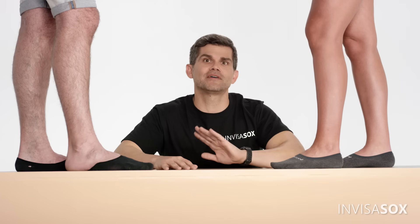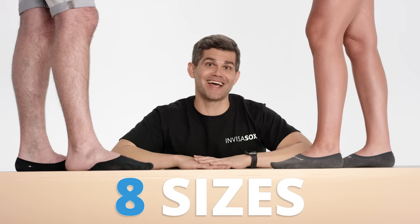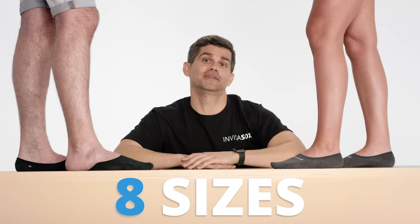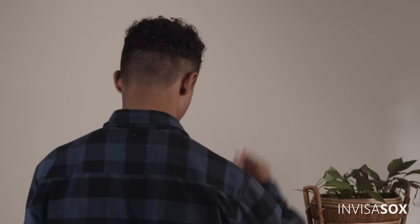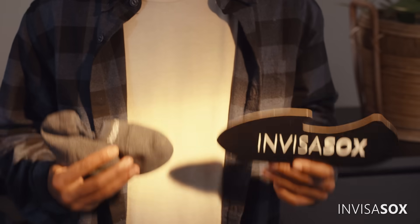When it comes to socks, we found it impossible to find the right size, so we fixed that. Our socks come in eight sizes, which means they'll fit your foot perfectly. No more trying to buy a sock that's too big, too small, or one size fits all. InvisiSocks are the holy grail.